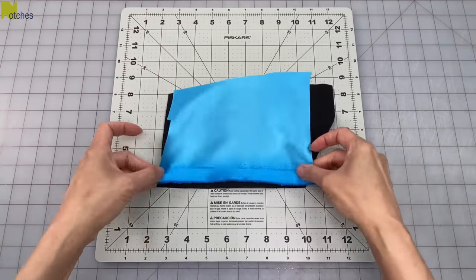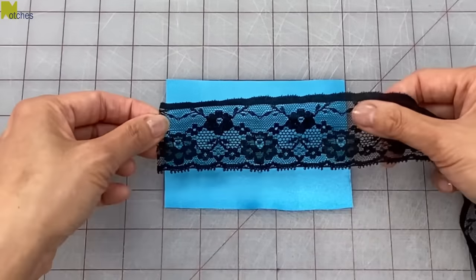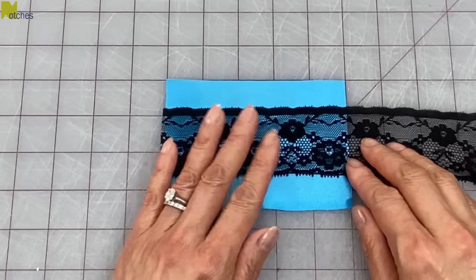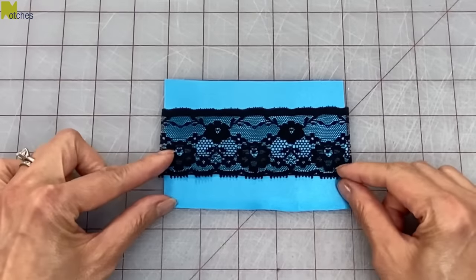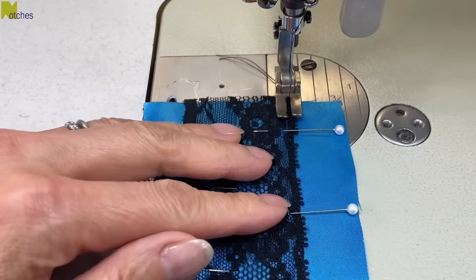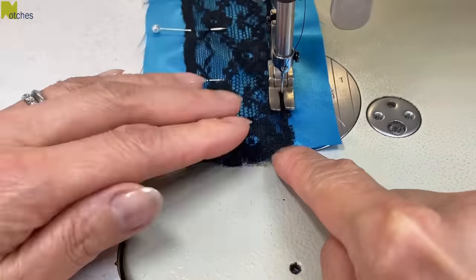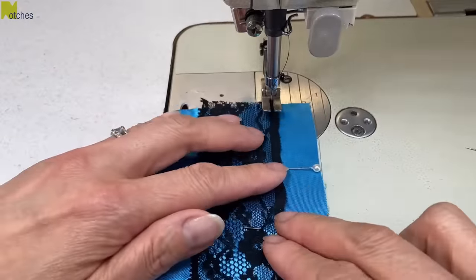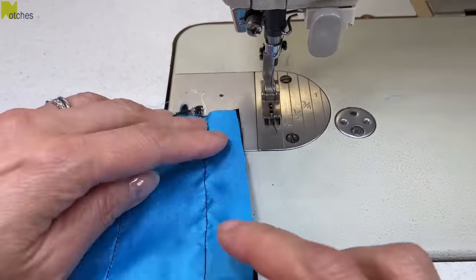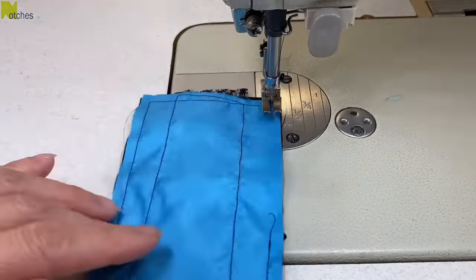To make the lace butterfly, I'm cutting out the same size pieces in cotton and in satin. I have some lace that's just less than two inches or four and a half centimeters wide that I'll add to the satin piece. Center it onto the right side of the satin and pin in place. Carefully stitch down along the edge of the lace all around. Then put it together with the lining right sides together and continue sewing exactly the same way we did with the first one.